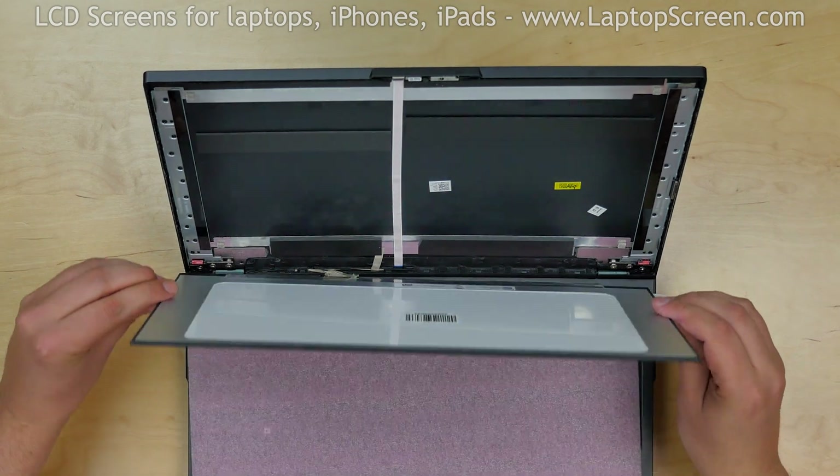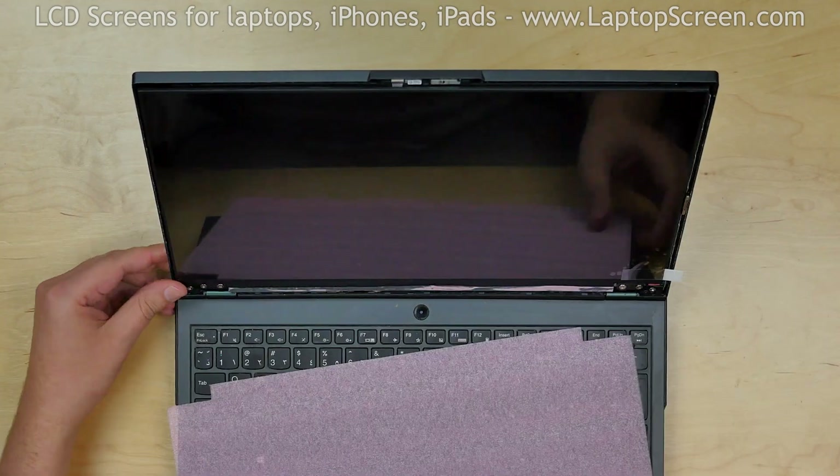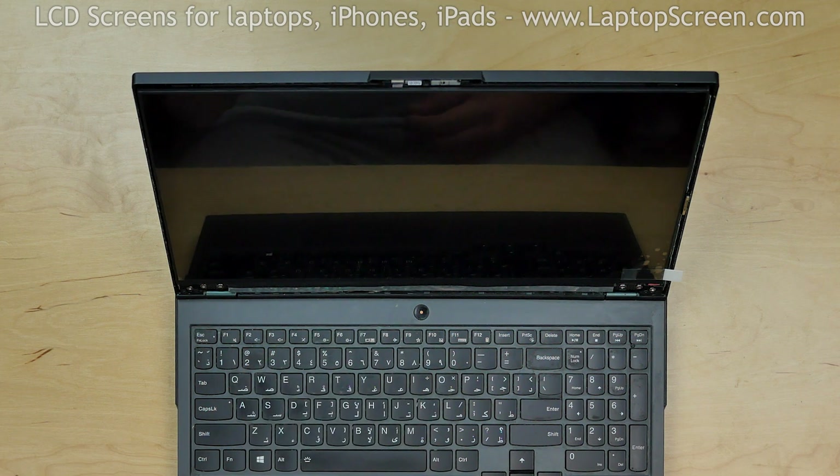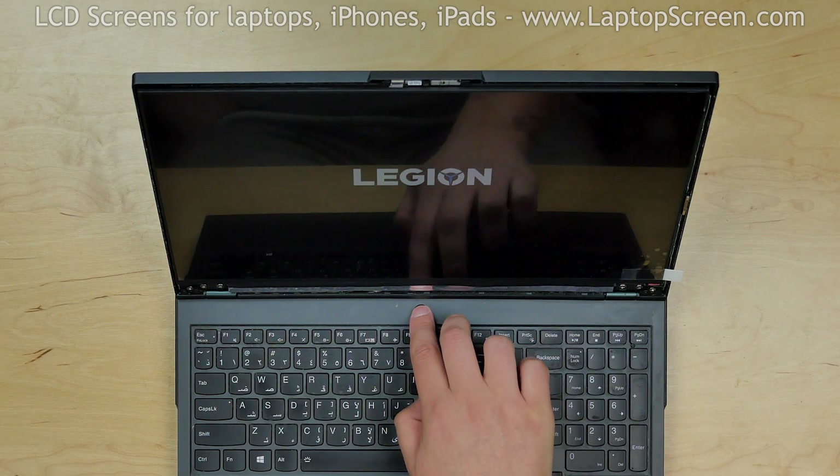Lift the screen up and leave it on the back cover. We can now test the screen. Turn the laptop on. The start-up graphics appear and we can finish the installation process.